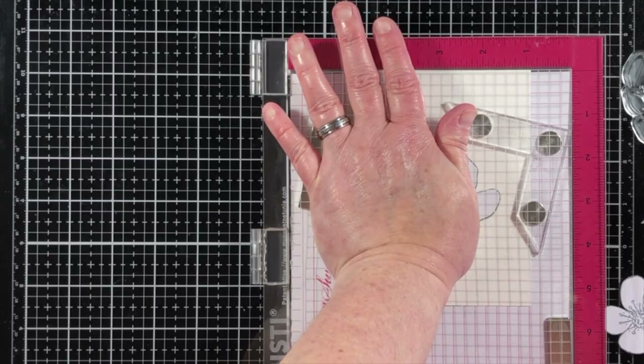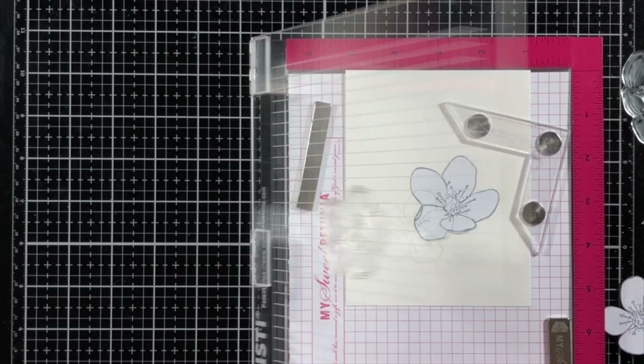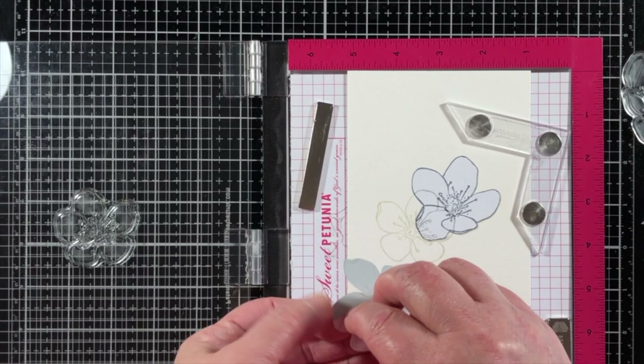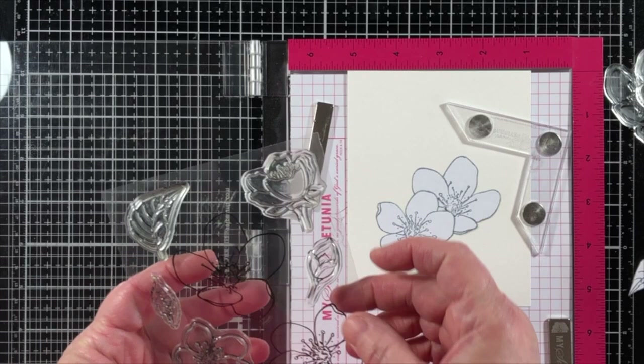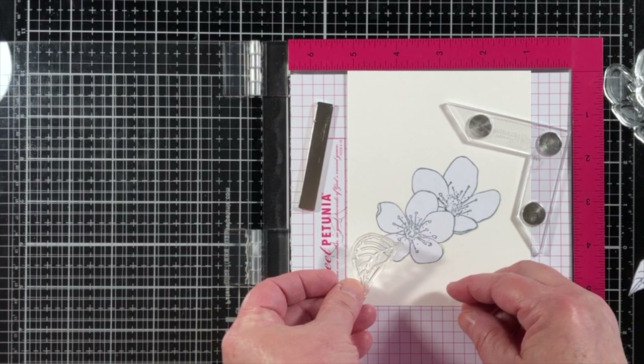I first stamp the image then place the mask directly over it. When the mask is cut, I like to cut it directly on the stamped lines. Using a coordinating die is not going to work if you want to avoid a halo effect. Cutting right on the lines is the best way to get that nice crisp look from the masked image.